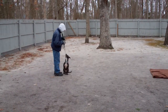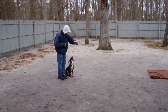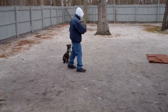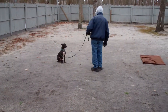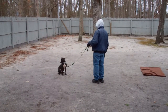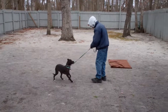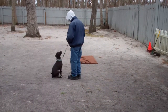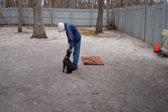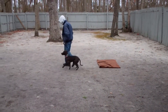This is our recall or our come command. It's one of the few times you're going to use Stella's name when you're working with her. The recall and the heel are the only times you want to use her name. Fred uses that leash to guide her back to him — she's been trained to come back and sit automatically in front of you and not jump on you. She sits in front and then he gets her back seated nicely on his left-hand side.